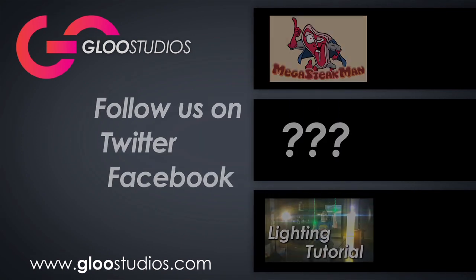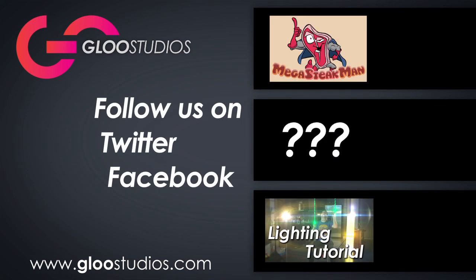Outro video! Thanks all for watching. Remember to subscribe — we like you more that way. Also, feel free to check out more MegaStakeMan videos, or a mystery video. Also, if you missed last week's video, you can check out Tyler Nickel talking about three-point lighting there.